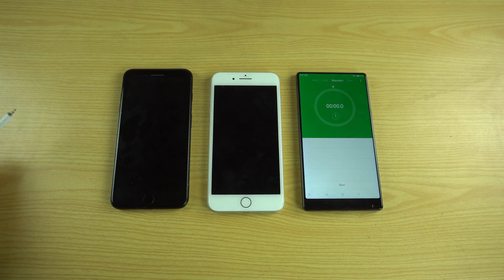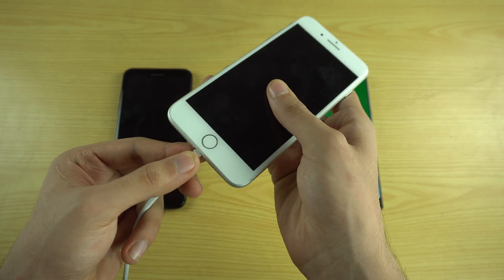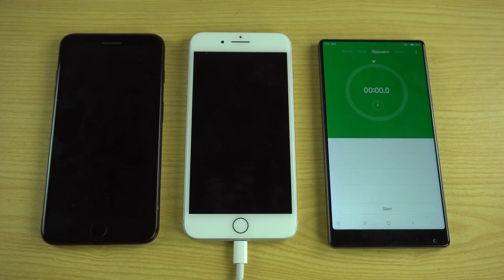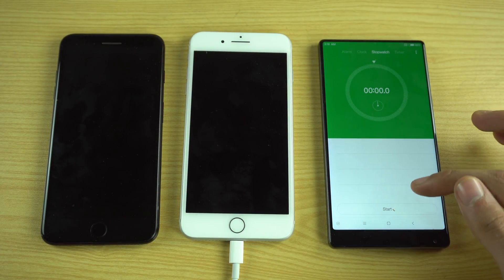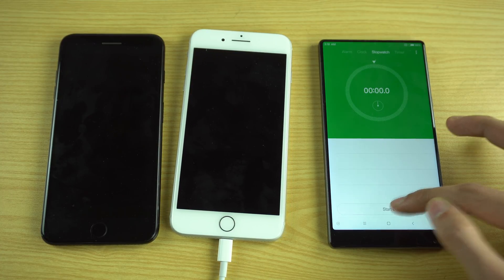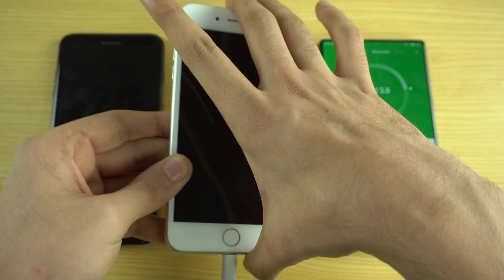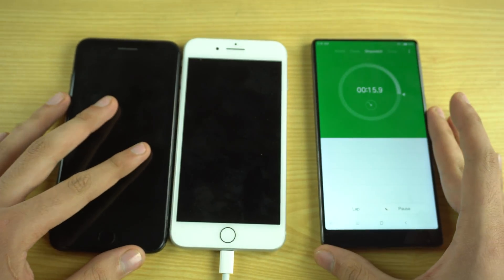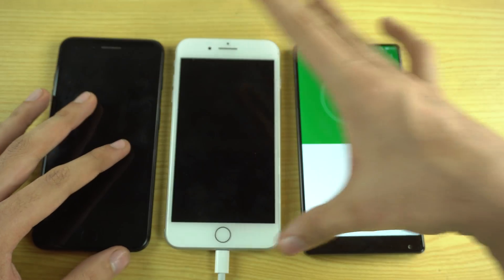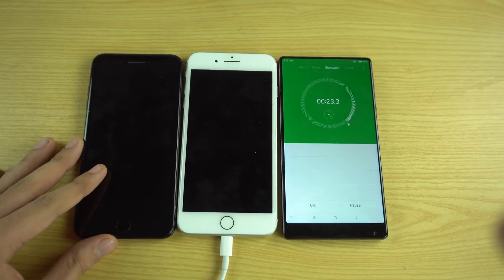Both iPhones are completely dead, so I'll be charging them from scratch. I'm just going to quickly connect the cable to the iPhone 8 Plus first and turn on the power source while at the same time starting my timer. So now we're calculating the time and the iPhone is now charging. There's a battery bar here — it is charging — and I will be back when the iPhone 8 Plus is completely charged.